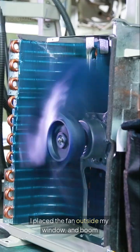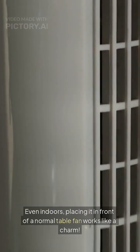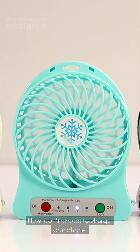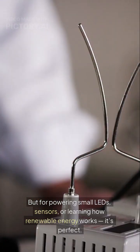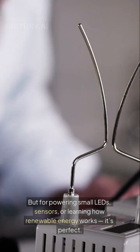Let's test it. I place the fan outside my window and boom — the LED lights up. Even indoors, placing it in front of a normal table fan works like a charm. Now don't expect to charge your phone — this is low voltage, low current. But for powering small LEDs, sensors, or learning how renewable energy works, it's perfect.